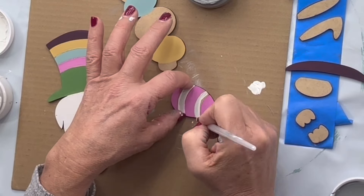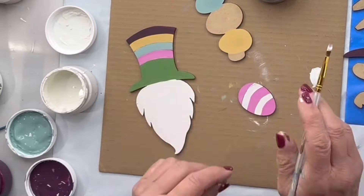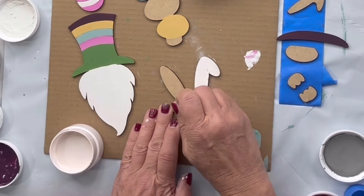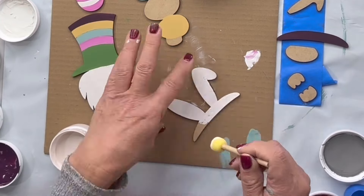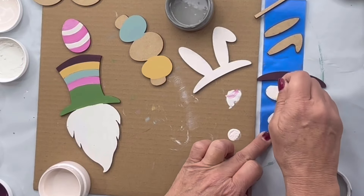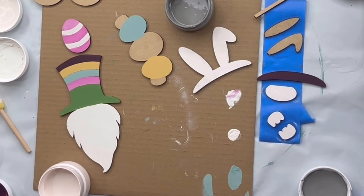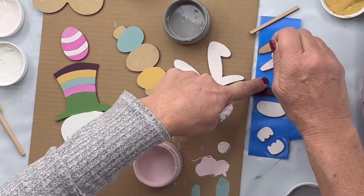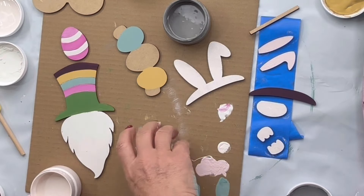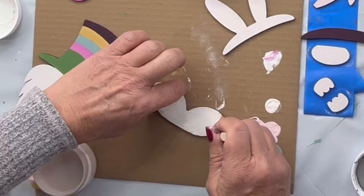I'm going to go back to my egg and do every other stripe in Snow Owl. Then I'm going to do the bunny ears in Snow Owl. I'm going to do Blush in his nose and his hands, and Petal on the interior of the ears, which is a soft pink. I'm going to do his mustache in Snow Owl.